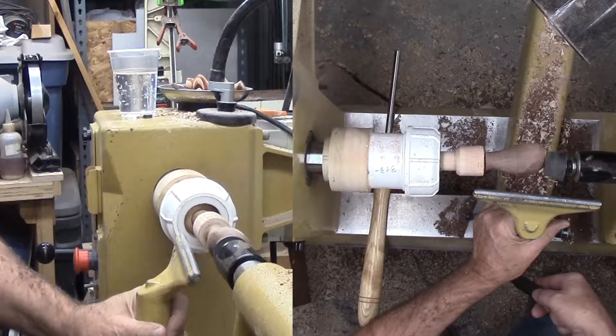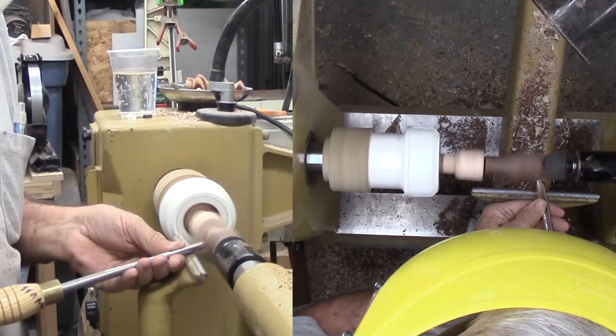The final offset splits the difference between the other two offsets. This will be for a basic broad cove also, but a bit higher on the bottle stopper.